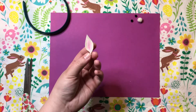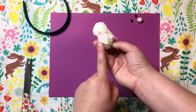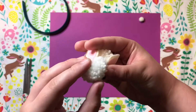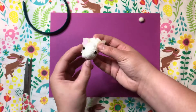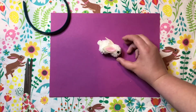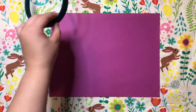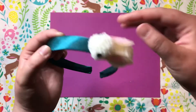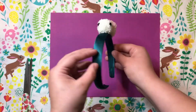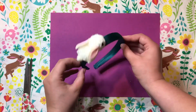Then do that again for the second ear and glue them onto your bunny so that the ears are kind of falling back. Take your black pom poms and make them the cute little eyes, then glue on the tail. Finally, glue the rabbit to the headband, clean up the glue the best you can, and there you have it!